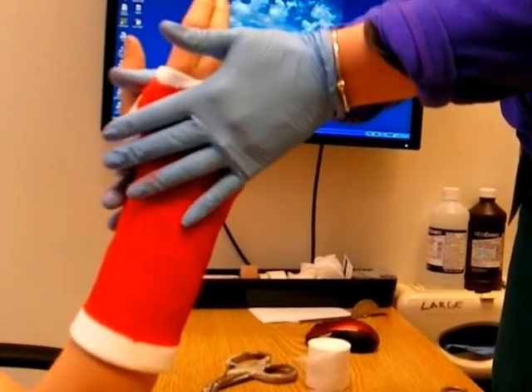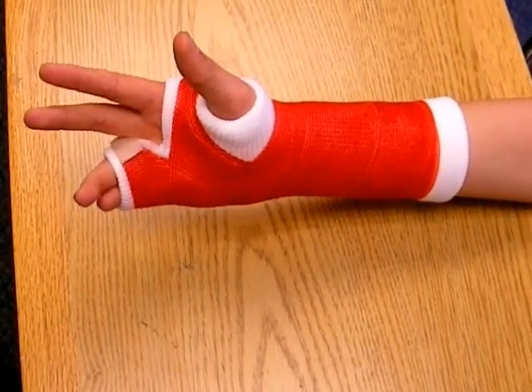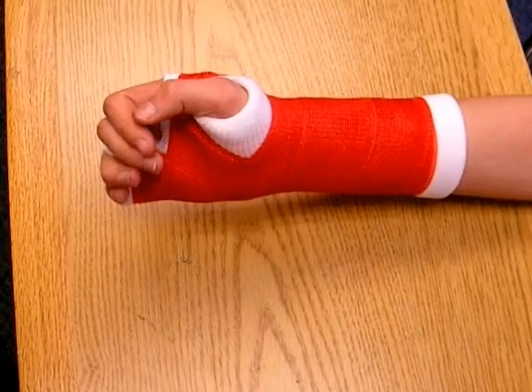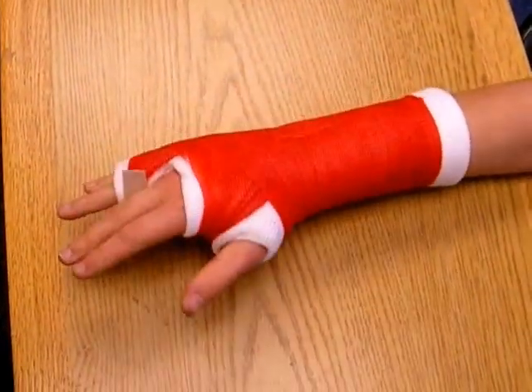Finally, the cast is molded into its final position. You can see here the freedom of motion that it allows the patient's other fingers, while completely immobilizing the fingers — at least the parts of the fingers that do need to be immobilized.